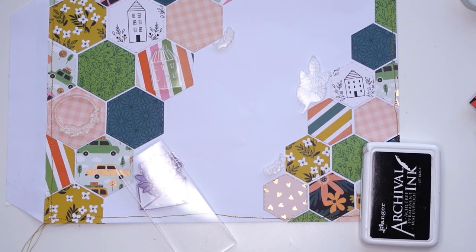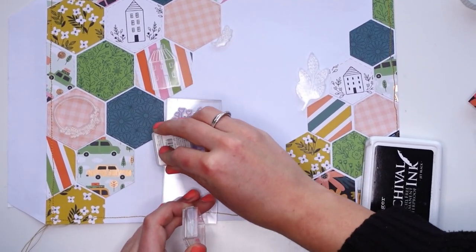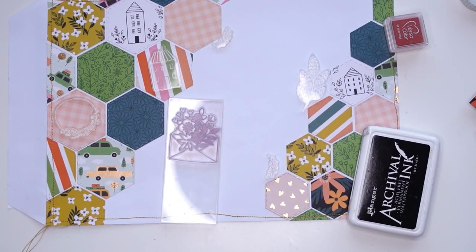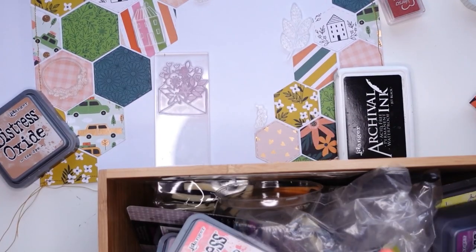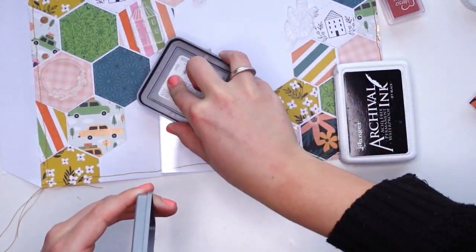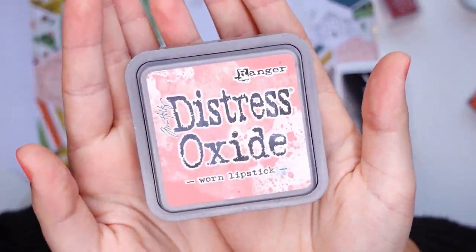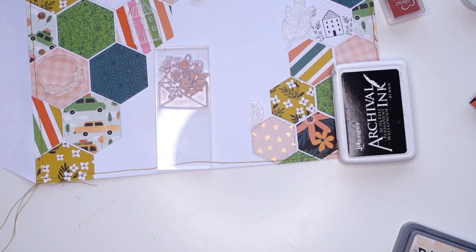I actually sewed my envelope shut — of course — because I went all around the edges. But luckily I sewed it really close to the edge of the inner flap, so I was able to kind of peel that out and loosen it so you can still open the envelope without me having to cut the thread. It all worked out in the end, but this is just a perfect example of me being a klutz.